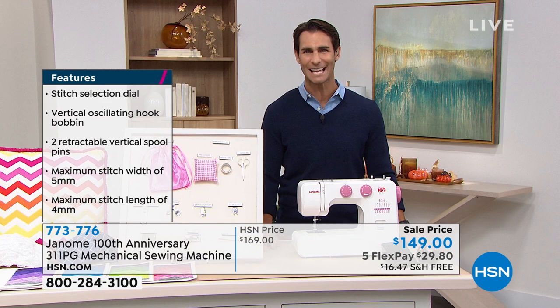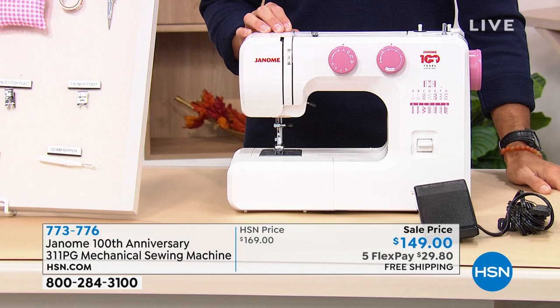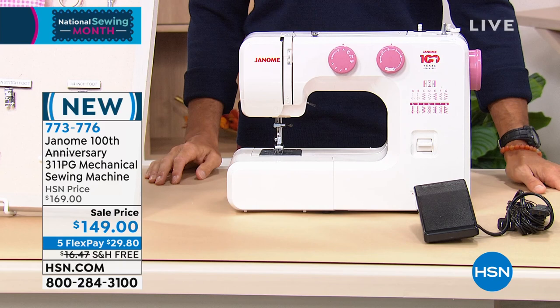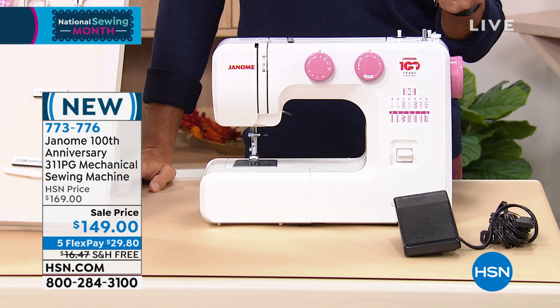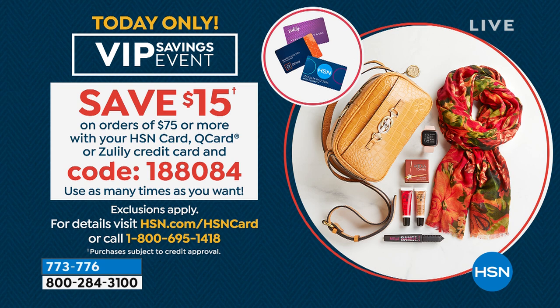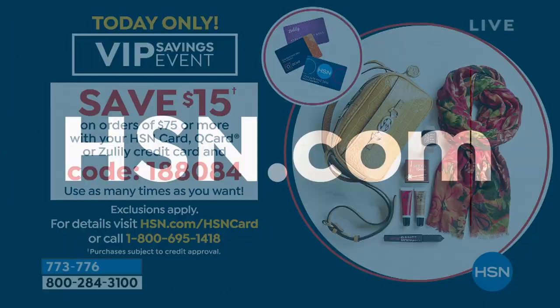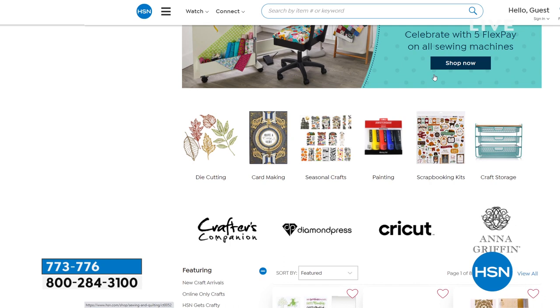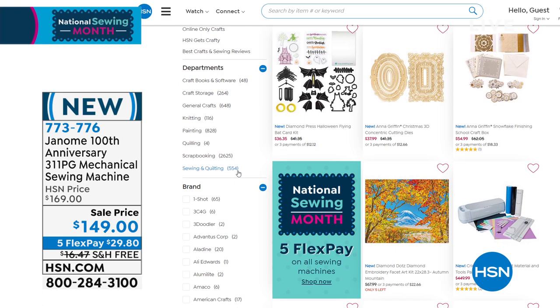It's not computerized — no computer screens, all mechanical with the knob system, very easy to use, and all the instructions are right there on the machine. Also, if you use your HSN credit card today with $75 or more in your shopping bag, we'll take $15 right off the top — that's with your Q card, HSN card, or Zulily card in the next two hours. Head over to HSN.com where we have so many great sewing and crafting items — a great time to stock up.